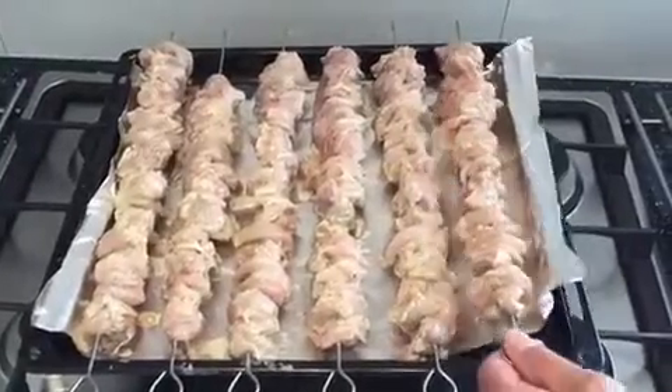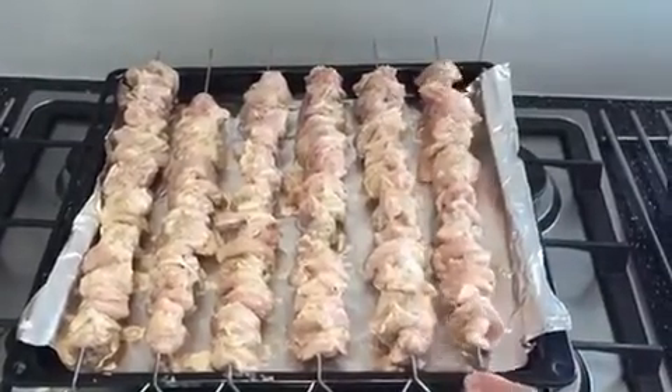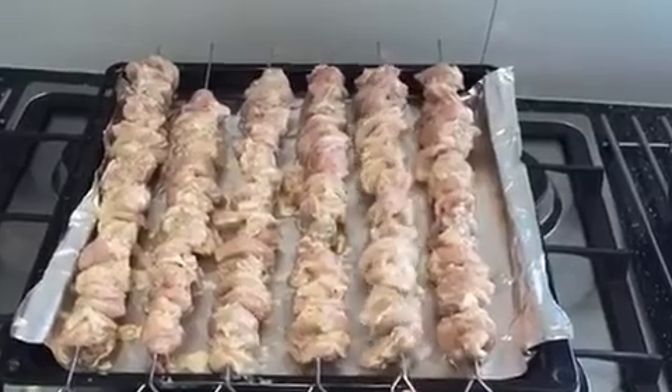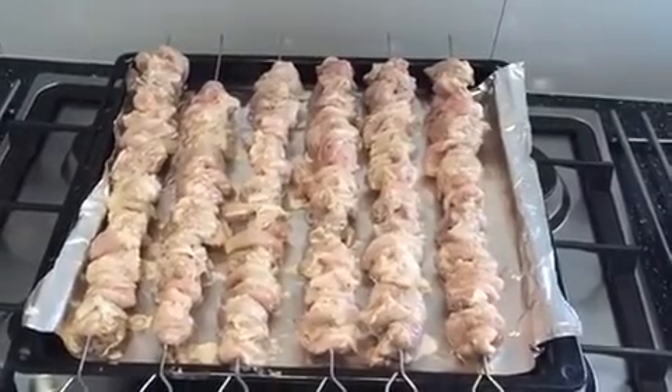This is my chicken thikta botti which I put in the skewers and that's how it looks. I'm going to put it in the oven for about half an hour and then check in between.